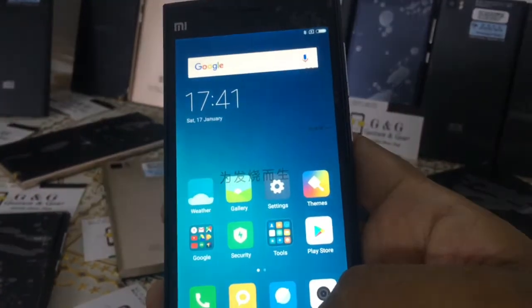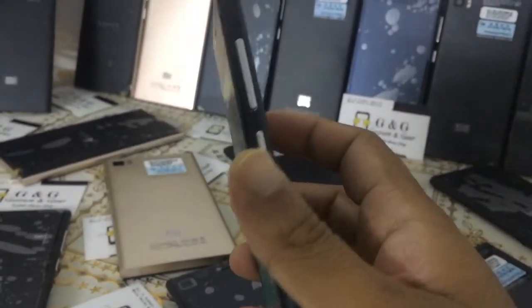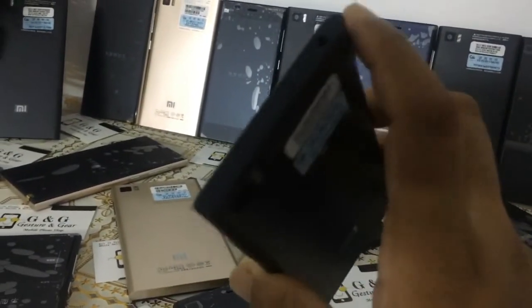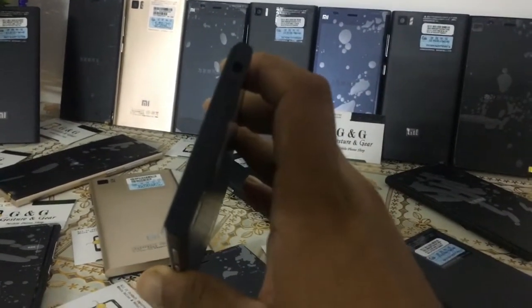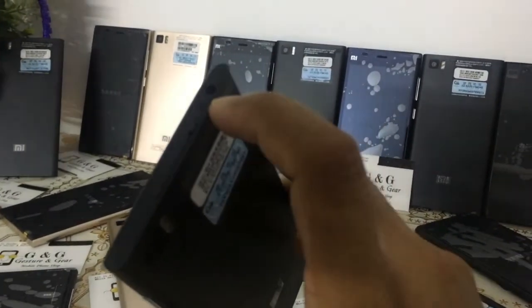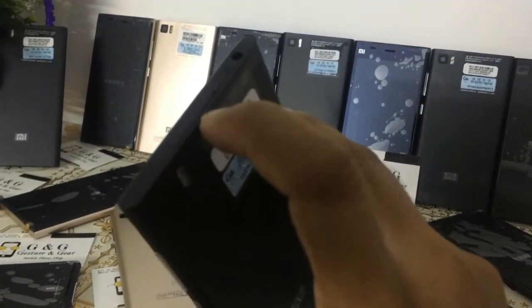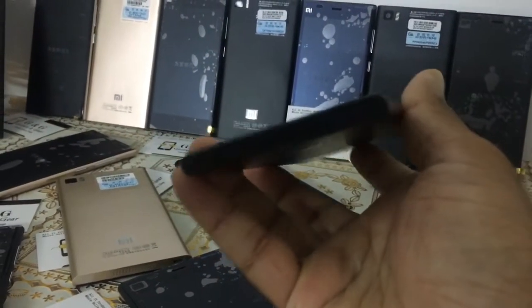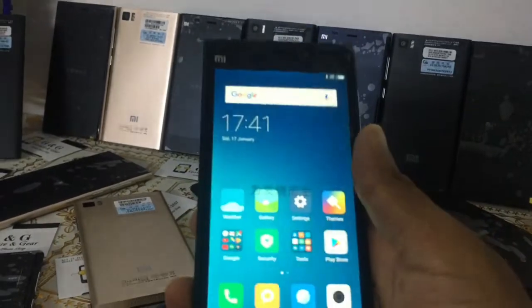There is a power button and volume button, a SIM slot, and the lighting is very good. You can see the golden phone clearly. The headphone jack is 3.5mm and the charging port is USB 2.0.